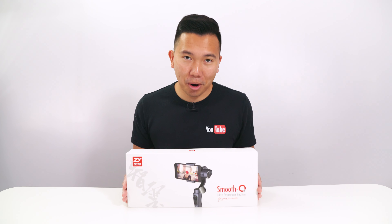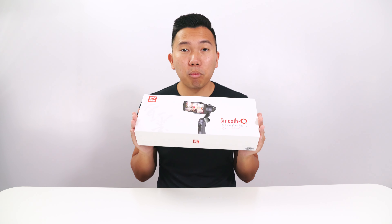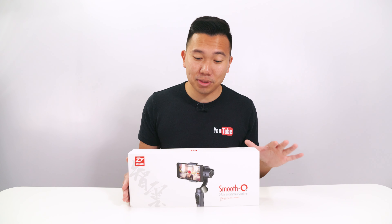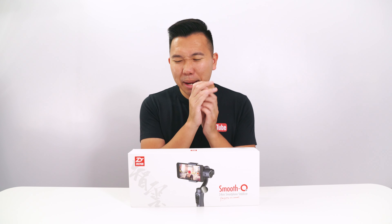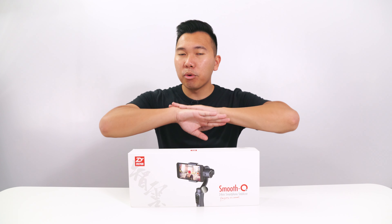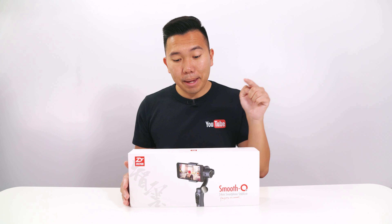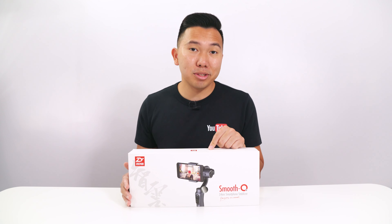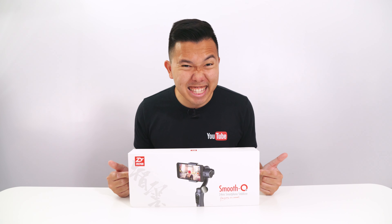It's Jason Vong and I got another smartphone stabilizer from Zhiyun Tech. This is the Smooth Q — the one I originally requested, but they ran out of stock so they sent me the Smooth 3 instead. This is the one I've been curious about for three months. I trust Zhiyun's products — I have the Crane and Crane M, both of which work phenomenally. This is a budget smartphone stabilizer for people looking for an easy, simple solution to get smooth footage with their phones, and for $140 this can't be beat.